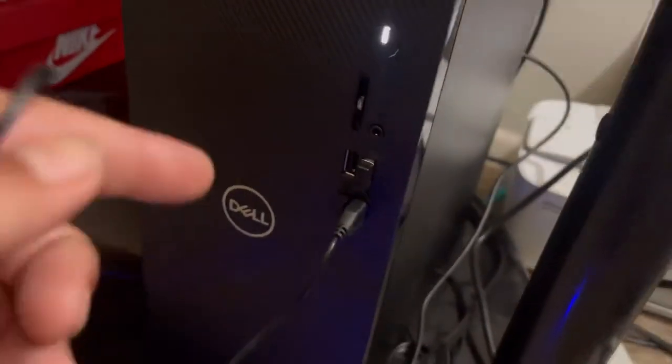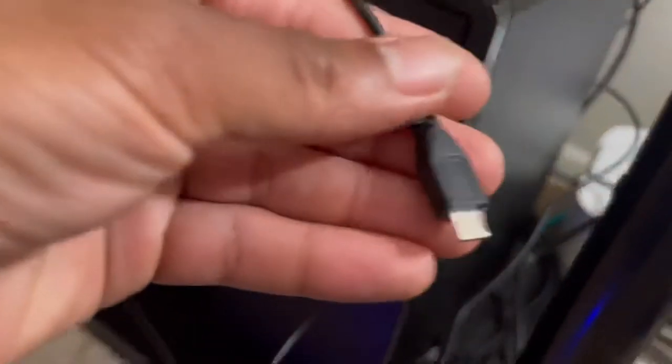Let me go over to the computer and show you guys. There's the USB little toggle dongle that came in the box to connect it to your PC, and there's the little USB charger cord that plugs right in there to charge your mouse.